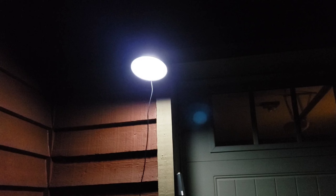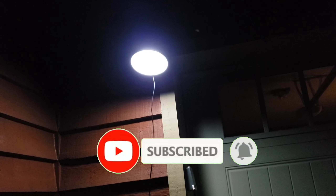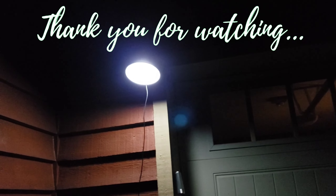There it is — it is very bright! I really recommend this product, you guys. If you want to check this out, please check the description and click on the link below to try it out yourself. If you haven't subscribed to my channel, please click the subscribe button and don't forget to click the bell to get notified on my next videos. Thank you so much for watching.